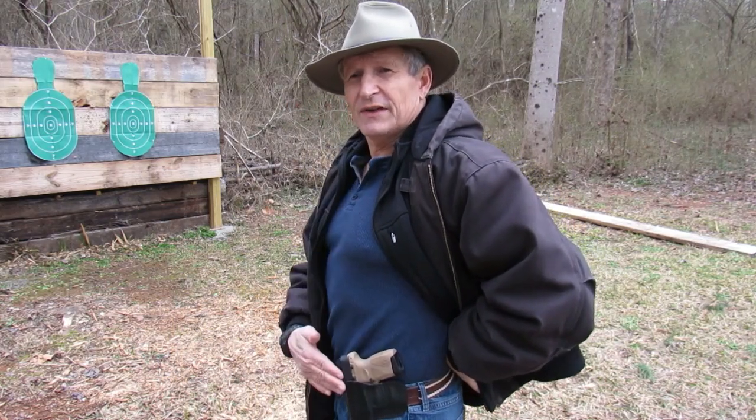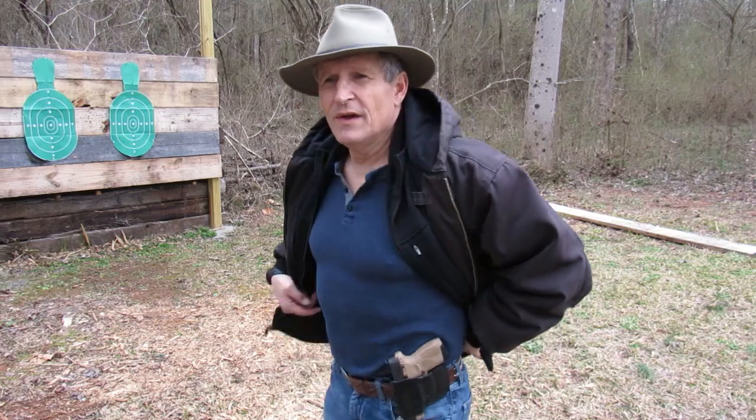I've got a Tagua holster — I really like this, I don't even think they make this holster anymore. And then I've got a magazine carrier right here. It's a very trim package, very light package, easy to conceal.